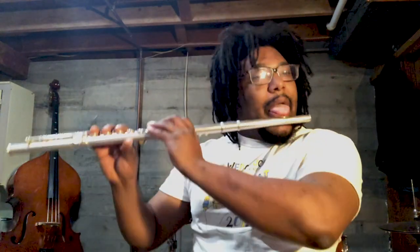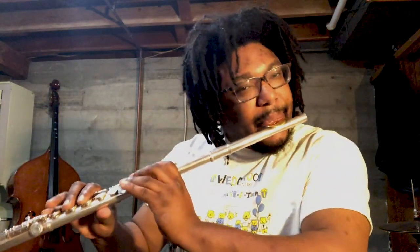Well everyone, I hope you had an amazing time playing music with me. I'm so happy that I'm able to share music with you. Keep up the practicing and wash your hands. See you all next week. Bye!